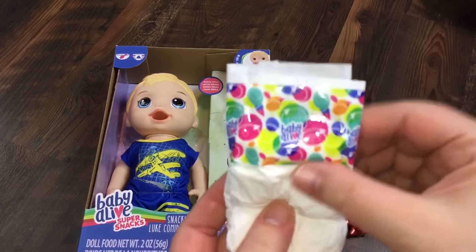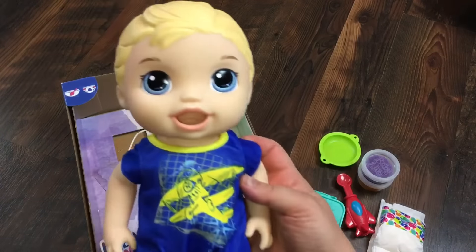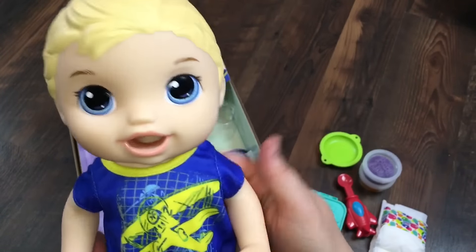He also came with one of the new Baby Alive diapers — very cute. And here is our little Baby Snackin' Luke. Do you guys think I should keep his name Luke, or should I name him something else? Let me know in the comments down below.